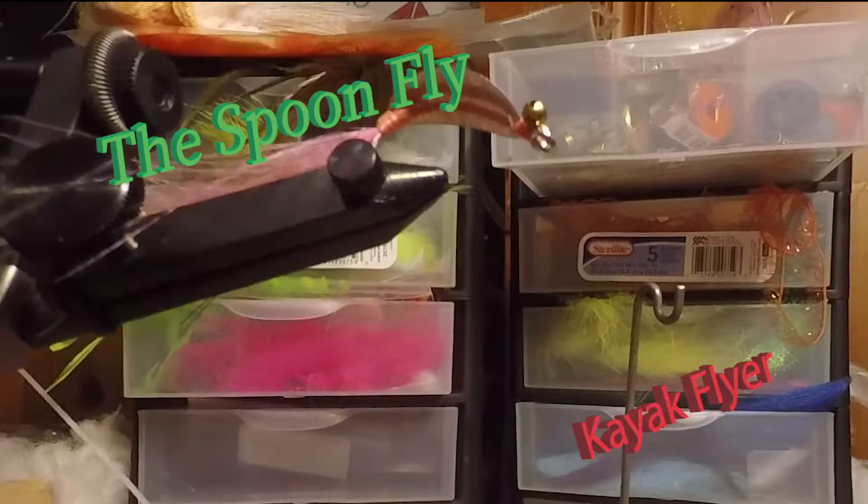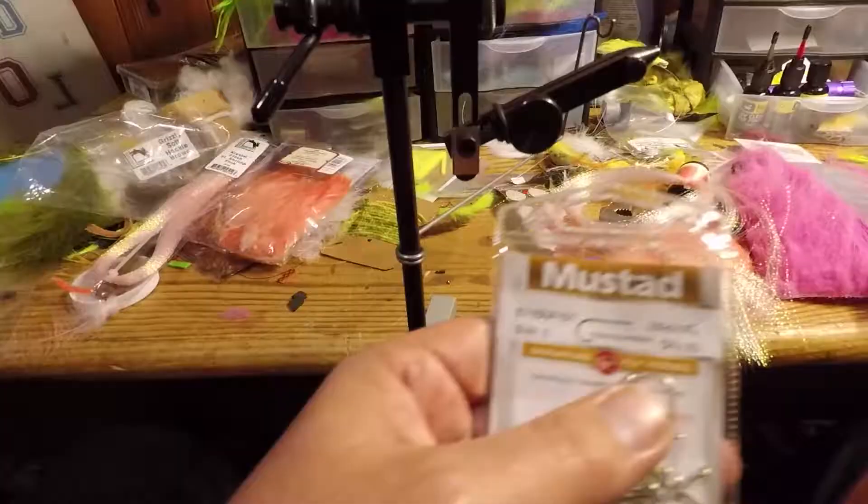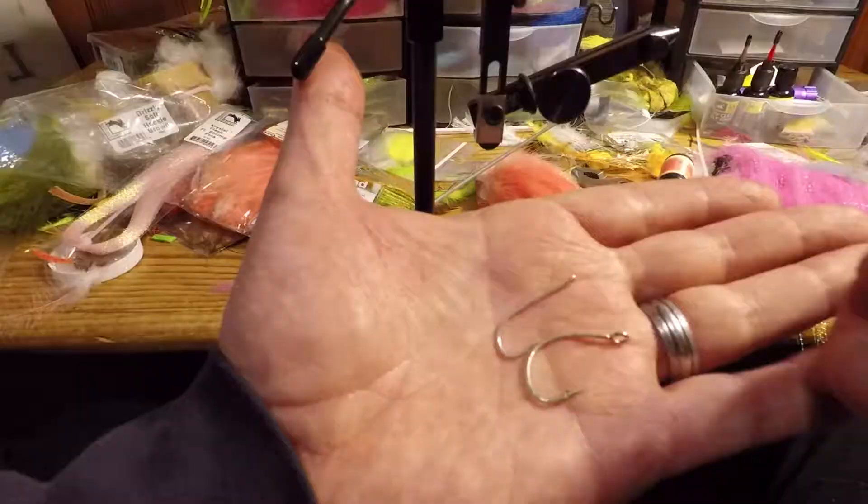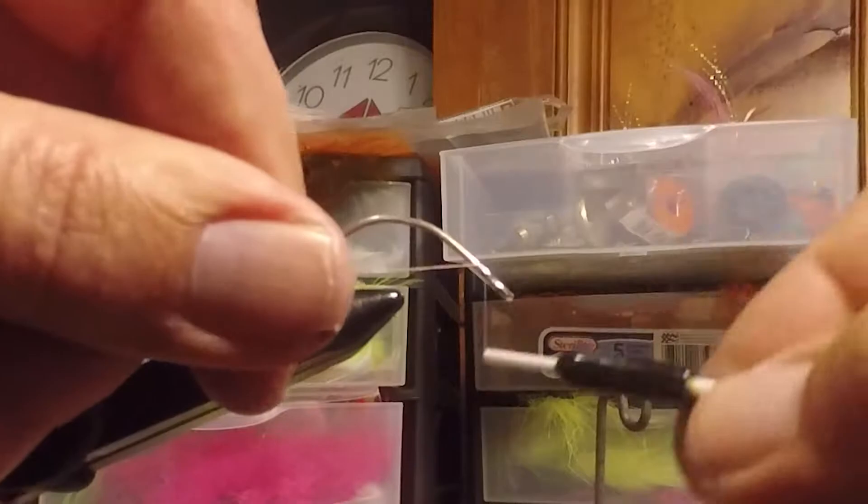The Spoonfly by Kayak Flyer. This fly was originally used for redfish but is great for smallmouth bass. What we're using is a Mustad S7-1 SNPDT in size 2, and then you have to take a pair of pliers and bend the hook to give it a rounded body shape.